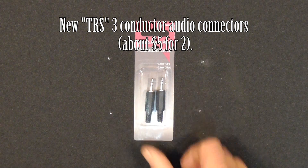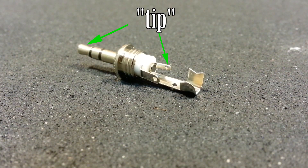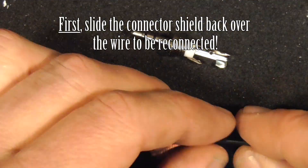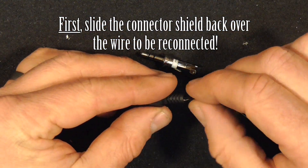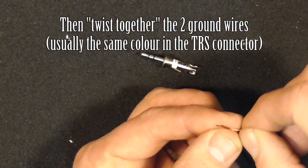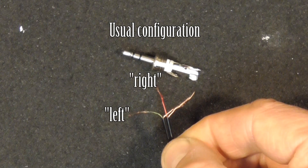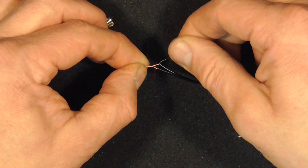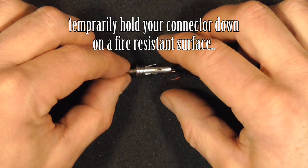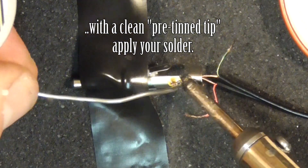So on to the repair. First, I'll grab a set of 1/8 inch 3.5mm TRS three-conductor connectors. Unscrew the cover and look — these are the tip, ring, and sleeve connection points that need to be joined to the wires we just stripped clean earlier. Now slide the threaded cover onto the wire first or you won't be happy later. Twist the two ground wires together. You'll now have three wires ready to be connected. On the TRRS, coming up next, tinning is the only option. And please don't hold your connector by plugging it into your $500 phone when you're soldering — that's just crazy.